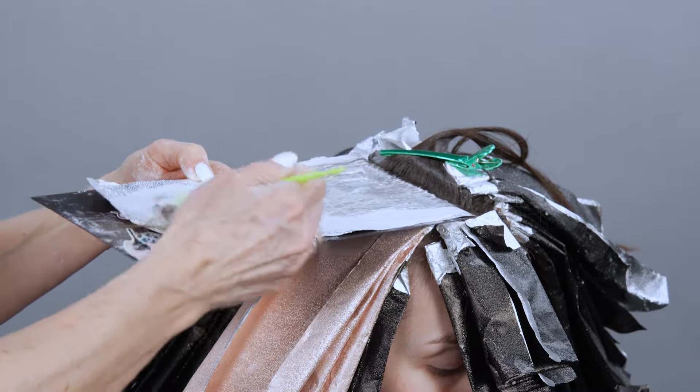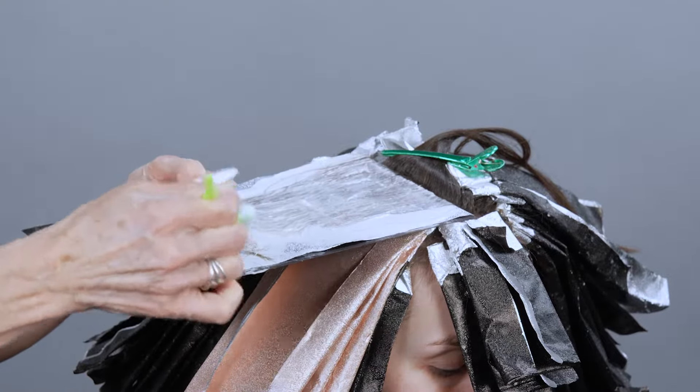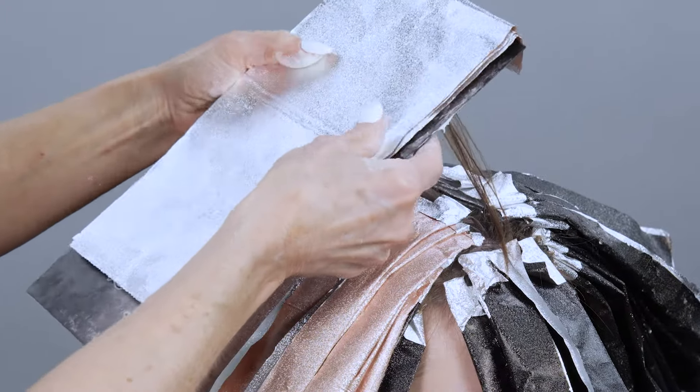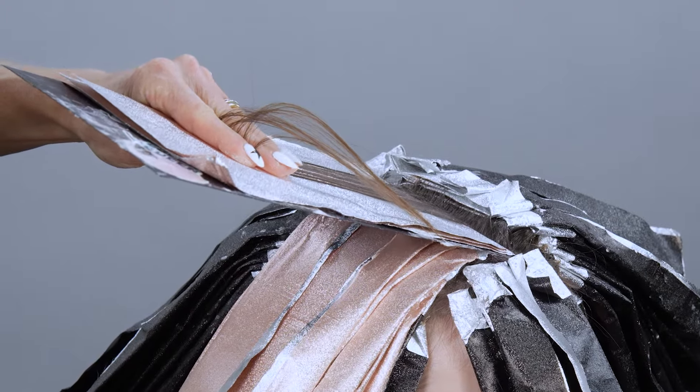Addressing the ends — I gave her a haircut first so I can apply right to the end. If the ends are very porous, then you want to leave those out. You'd address your mids first and then go back, hit the scalp, and then apply to the ends.